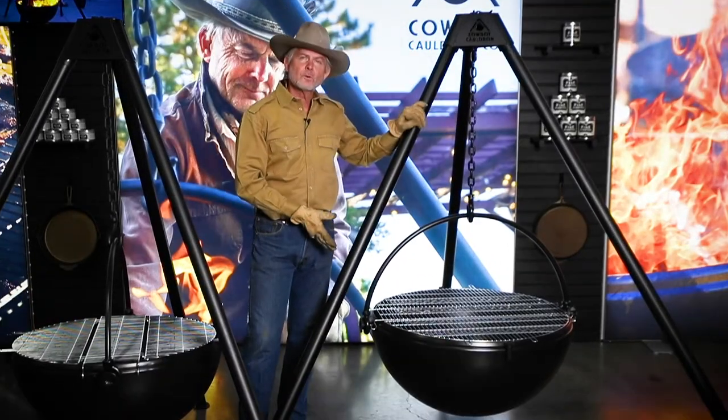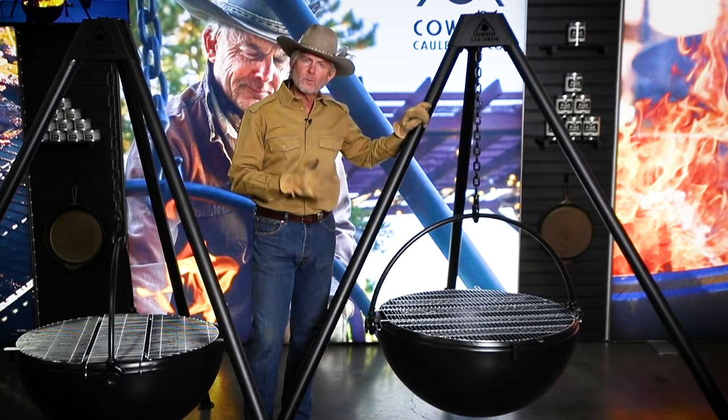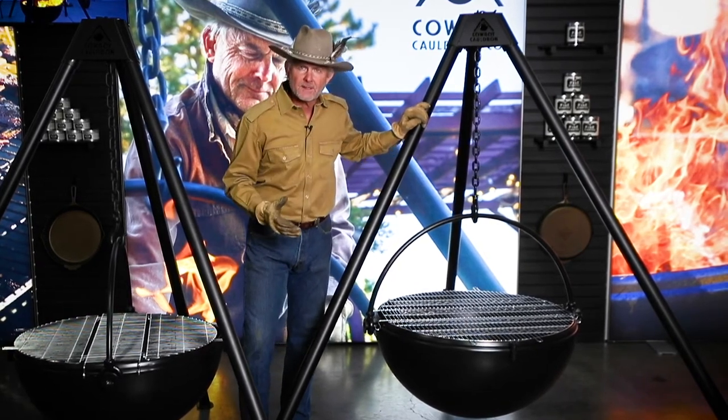When I'm asked what's the right cauldron for my situation, I almost always say, tell me what your space is like. If you've got a big lot and you are going to set something up that's far away from your house, or it's going to stand alone, I would typically recommend that the Wrangler would be the place you'd want to start.